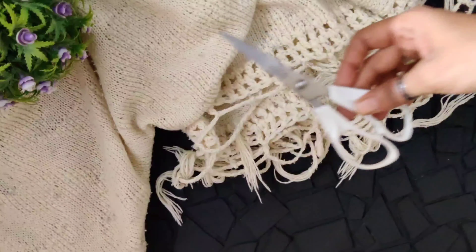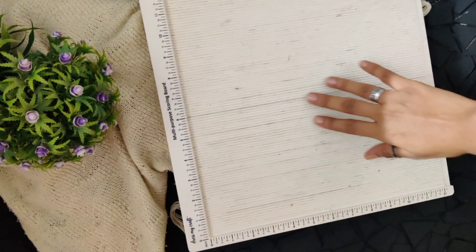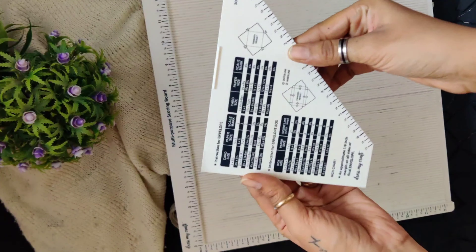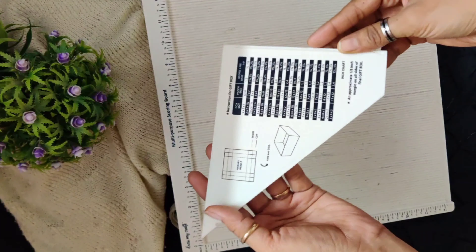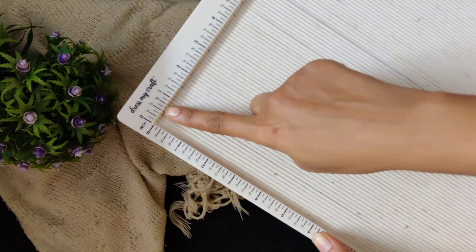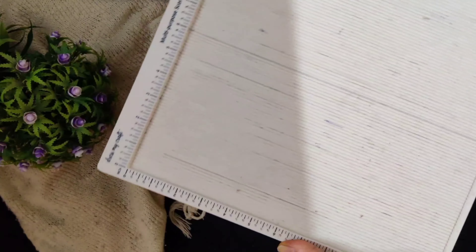2 basic but most important craft tools every crafter should have. Number 1 is a scoreboard from dressmycraft. It comes with a scoring tool and an envelope maker. It has marks for envelope making and box envelopes as well. It has all the measurements marked perfectly in inches and centimeters, which helps you to score better.